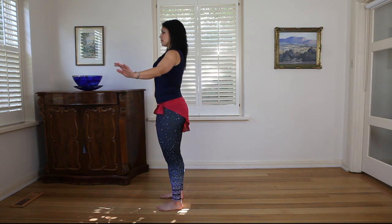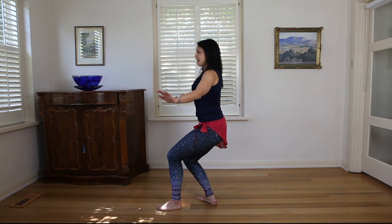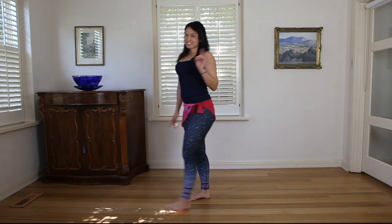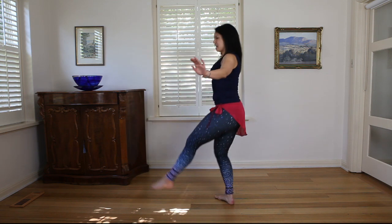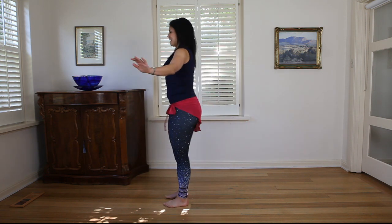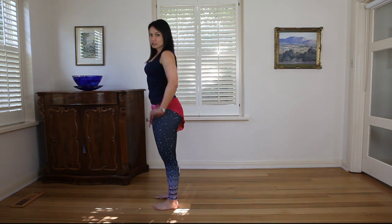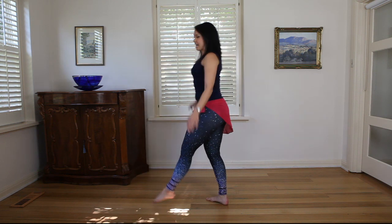So again from our normal position, coming into that back step, down and then opening up. Make sure in this one you point your toe, because it's very different if you're coming down and up with a pointed toe versus down and up with a limp foot — not as nice. So make sure lots of energy in that leg, like any arabesque, really extending out.